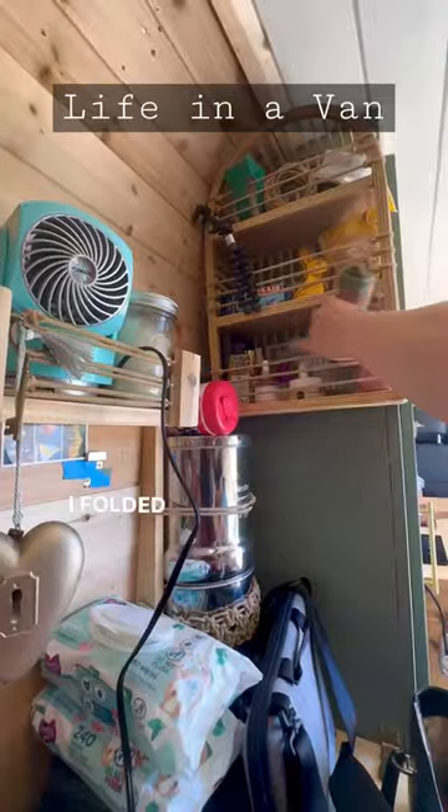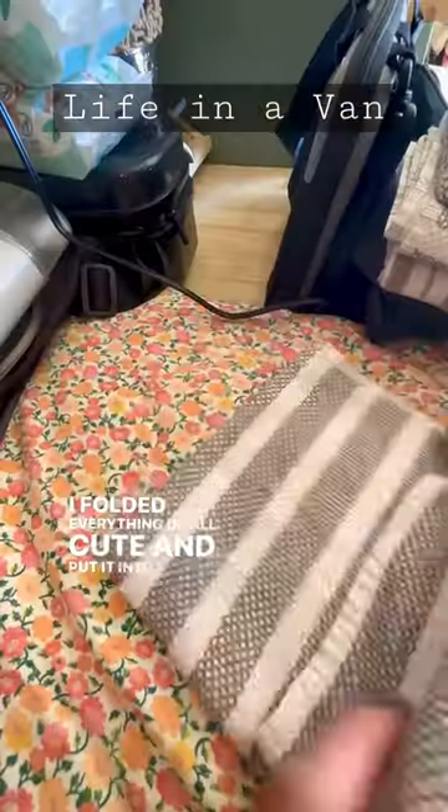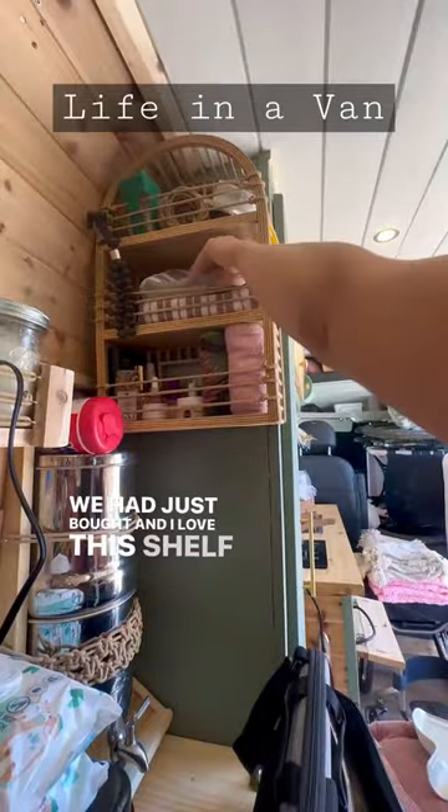We started putting more laundry away. I folded everything up all cute and put it into our new shelf that we had just bought — I love this shelf so much.